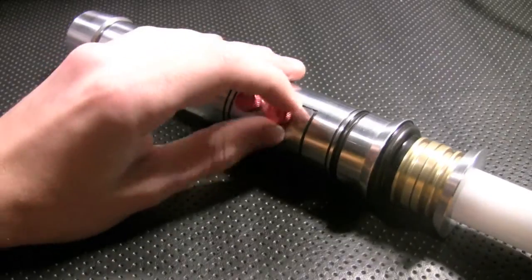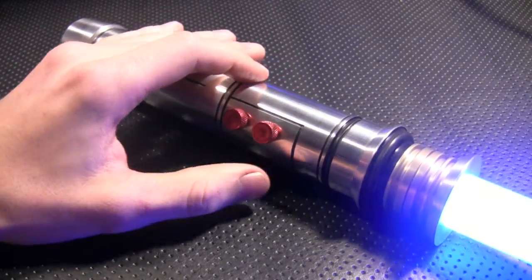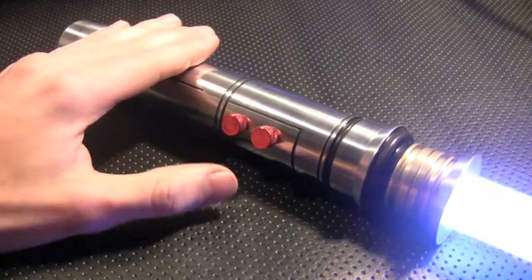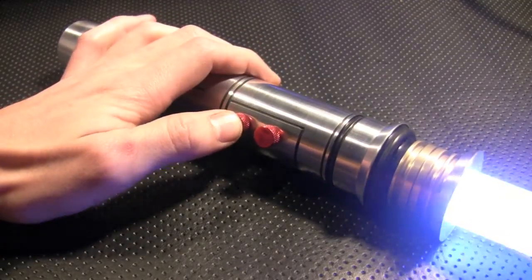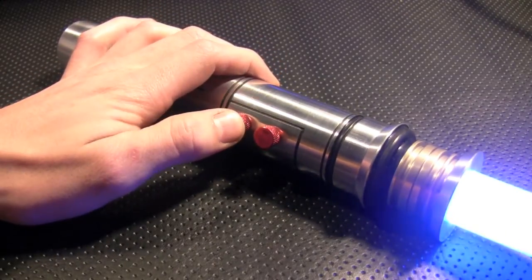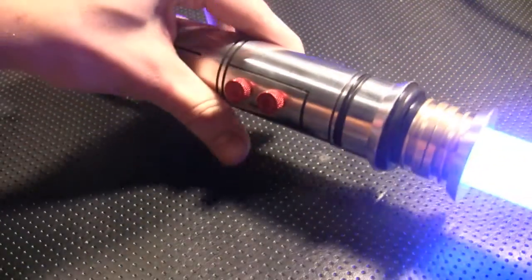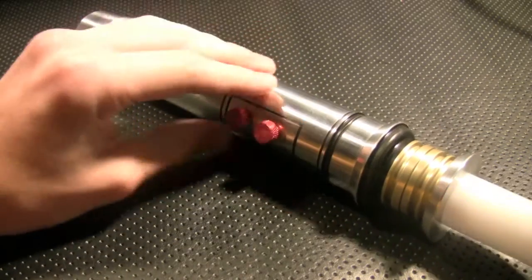This switch is twist activation, so we'll turn it on — immediate flash, immediate turn on. We'll hit the auxiliary and I'll do a force sound — there's your force sound — and then very simple to turn it off, you just twist it like that.